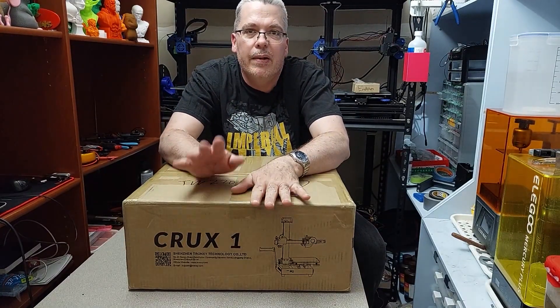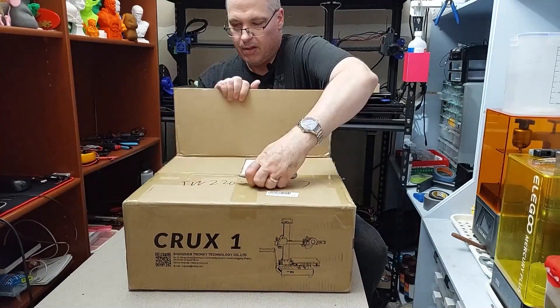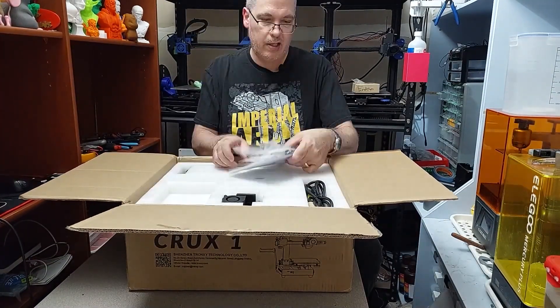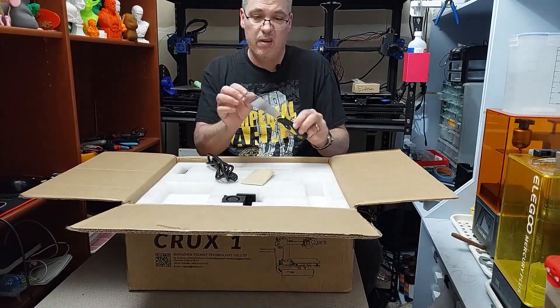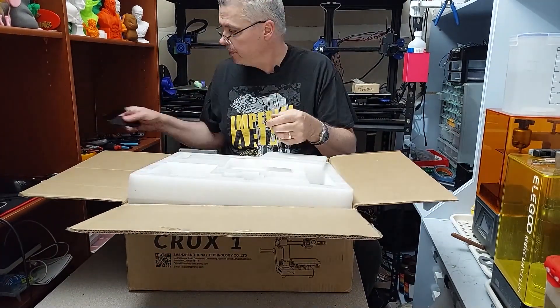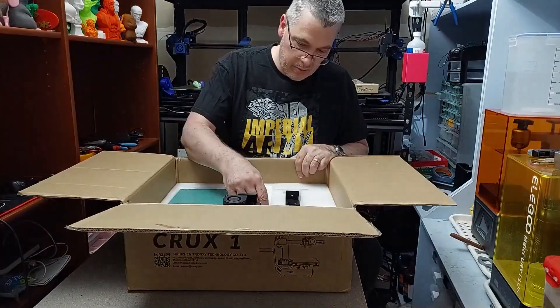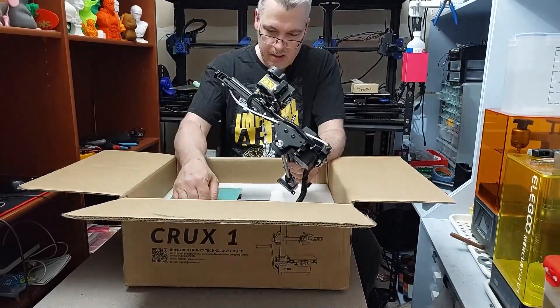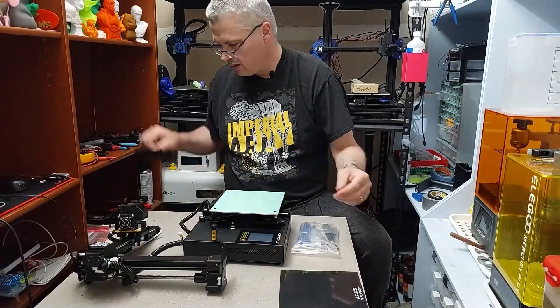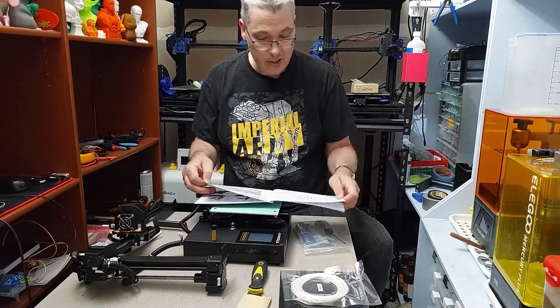Hey everyone, welcome to the corner. It's me, Jeff. Glad to have you here. This time around, I got myself a brand new Tronxy Crux. I want to say thank you to everybody watching right now — it's viewers like you that make my channel possible. A little bit of housekeeping though: Tronxy did send me the Crux 1 free of charge. No money was exchanged or paid for this review whatsoever. Tronxy did send me a list of points they wanted me to feature in this video, and I think I covered most of them in the intro.